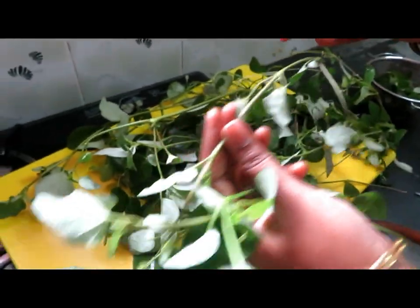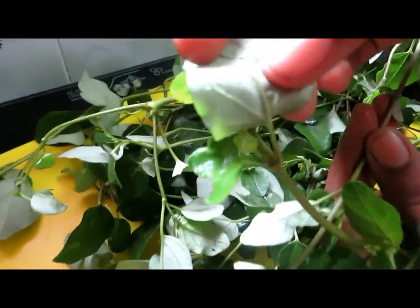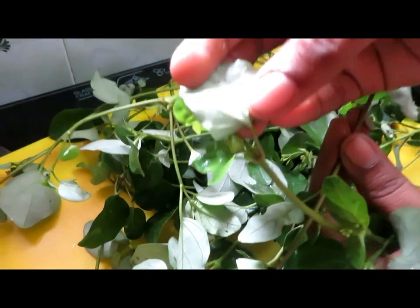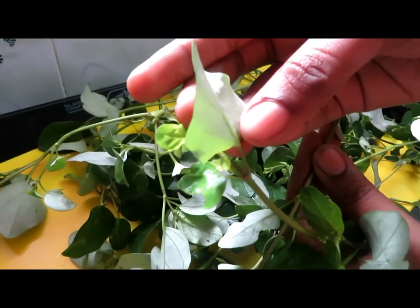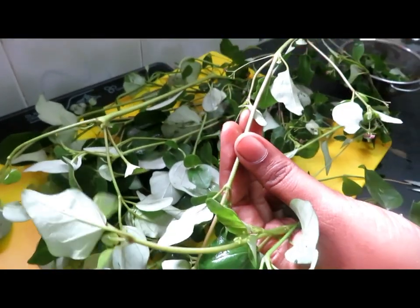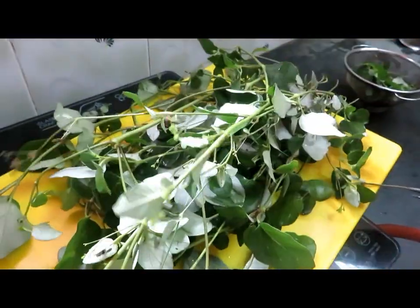Now, if you leave those seeds in the soil, you will see your seeds in the soil. If you want, you can see the seeds will grow. It is very soft, as you can see.